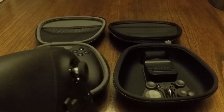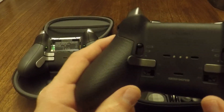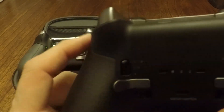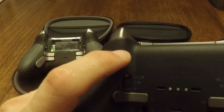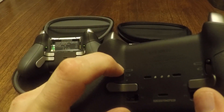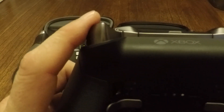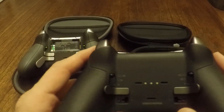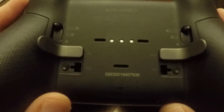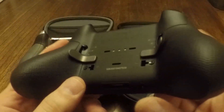The Series 2 also has three-position trigger stops, as you can see on the back here. At position 1 you've got full trigger depression. At position 2 you can only depress the trigger halfway, and at position 3 you've just got a hair trigger that you can barely bump.